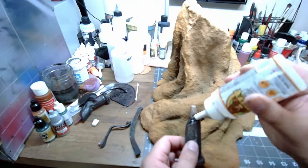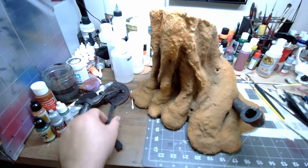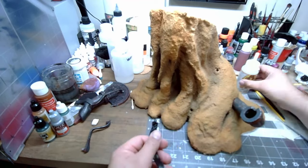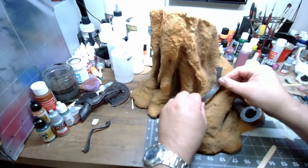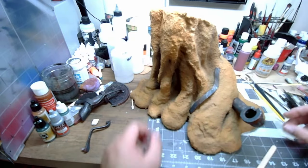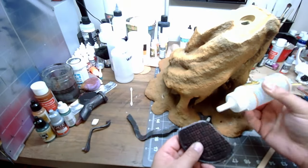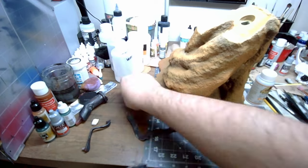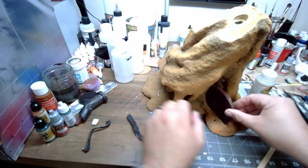After the base and everything had dried, I took it outside and put a clear coat over all of it. This darkened the sand all over, which was kind of unexpected — even though I should have known that wet water turns muddy brown. I wasn't crazy about the color change, but that's okay, because toward the end of the video I ended up spray painting the sand anyway, just to blend all the pieces in so that it all had a nice, even tone.